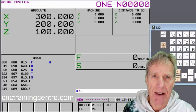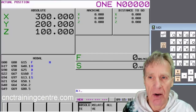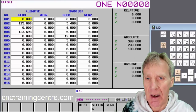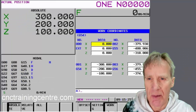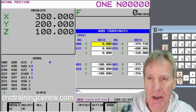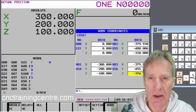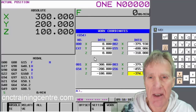This video is about setting your work offset on a Fanuc control — G54 through to G59. Let's first go into the actual offset page. You'll see the different offsets in there, and using the page key you can go through them. This machine doesn't have extended work offsets, so it's just got G54 through to G59, numbered 1 to 6.